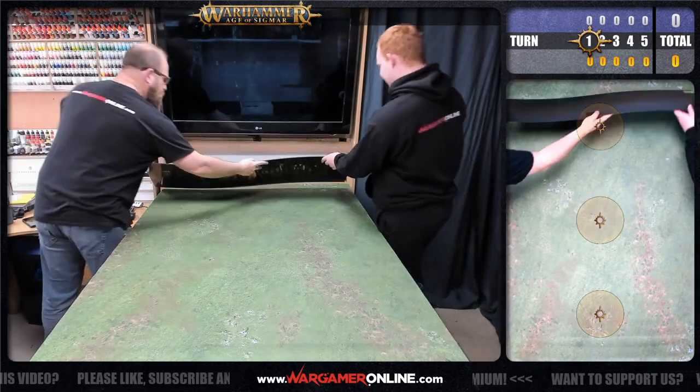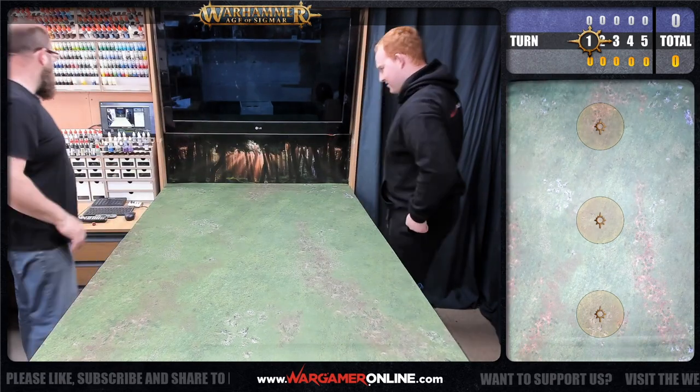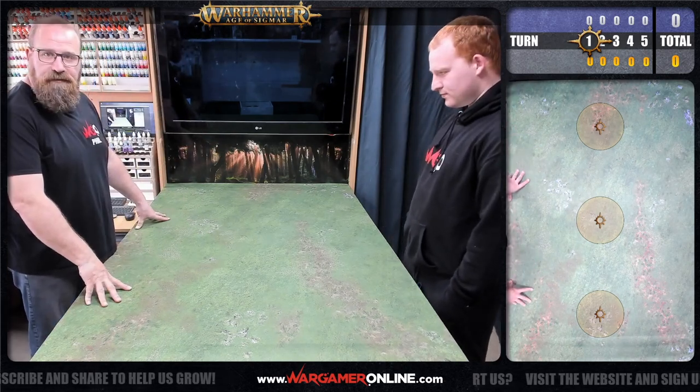Last but by no means least - a new addition to battle reports but not to the table - there's a nice little background there as well. You can see the forest background with some trees to the table, and after that it's just a question of laying out terrain.